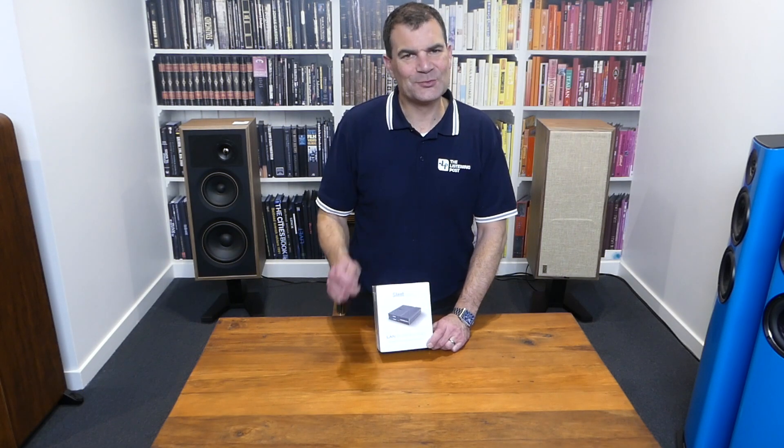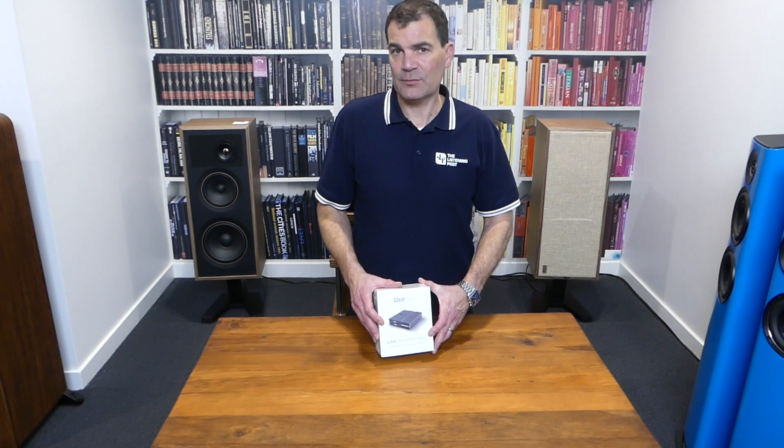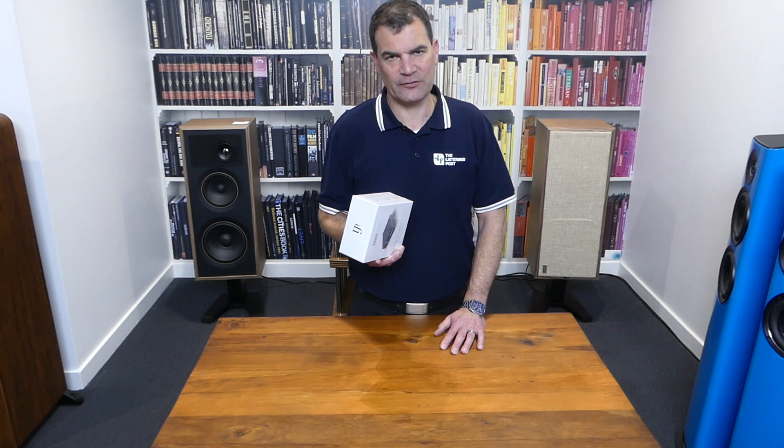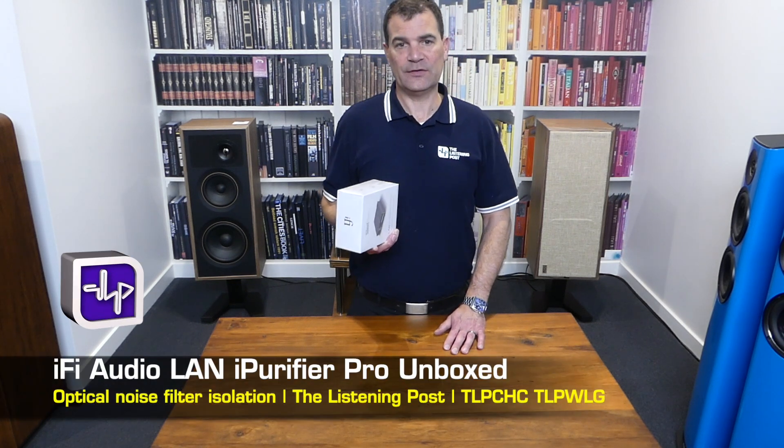Hello and welcome to the Listening Post's unboxing channel on YouTube. Today I'm unboxing a brand new and really exciting little product from iFi — their new iFi LAN iPurifier Pro.